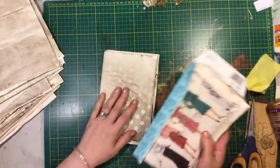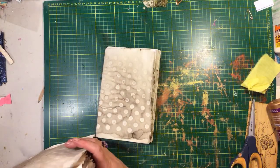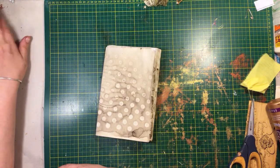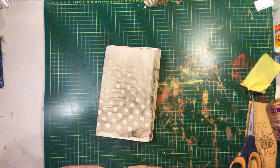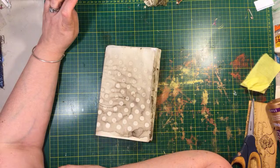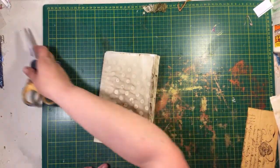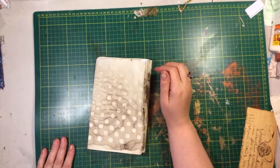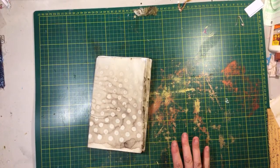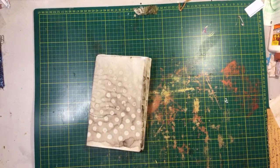Everybody always asks what I'm doing to my papers. I've done a lot of videos on this already. Laura, what were you laughing at in my video? Oh my god, Laura — I stink at sewing in signatures, I still stink at it! In the end it comes out okay, but it's very dramatic. All right, let me get out all my stuff here.